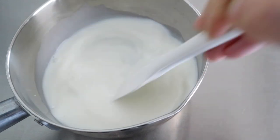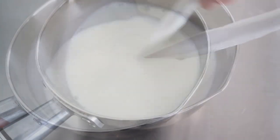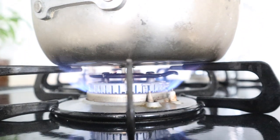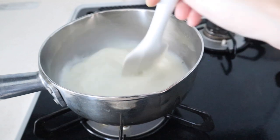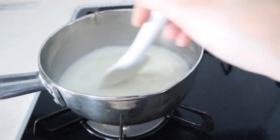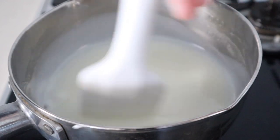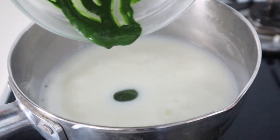Stir the mixture and dissolve the starch in milk. Heat the pot at medium temperature. Keep stirring the mixture. When the mixture starts to thicken and solidify, reduce the heat to low and add the matcha paste.